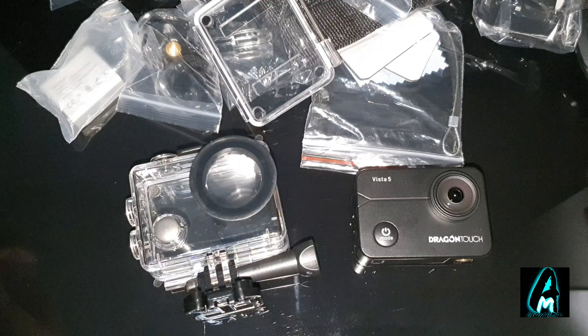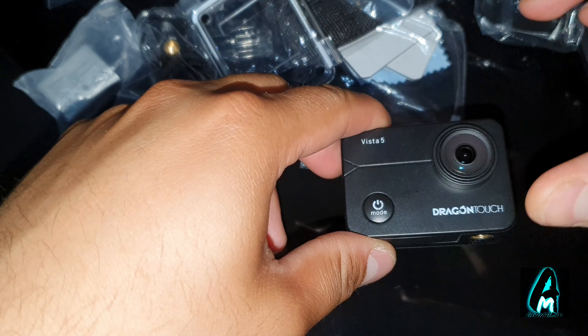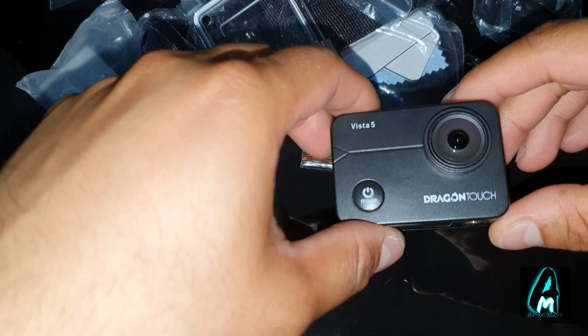Hello everyone. In this video I'll be reviewing this 4K Ultra HD sports action camera by a brand called Dragon Touch. The model number is Vista 5. It comes with a waterproof casing that you can go around 30 meters down without getting it damaged. It has a recording resolution of 4K Ultra HD and takes photos of up to 12 megapixels.